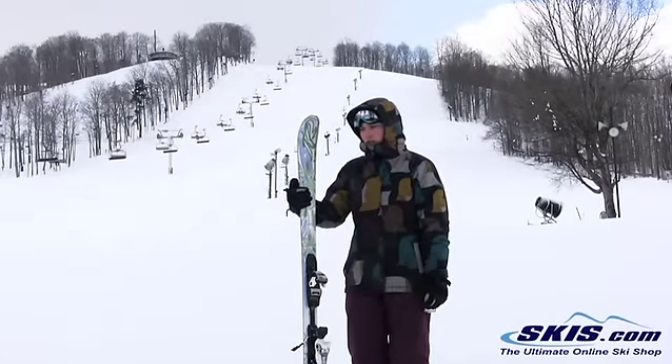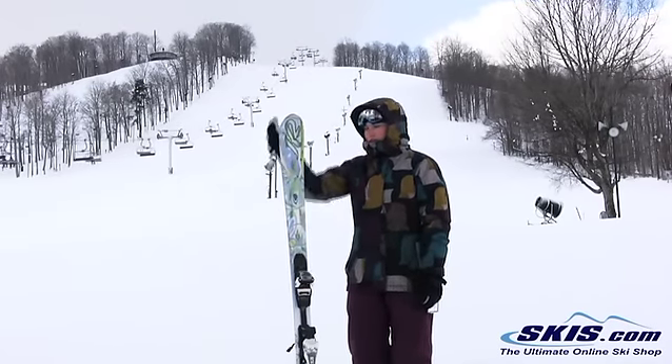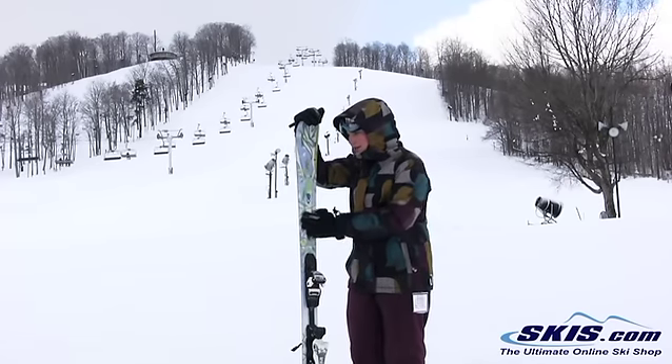Hi, I'm Julie. I just got off the K2 Superific. This ski I give 3 out of 5 stars. It's their intermediate to advanced intermediate level ski.